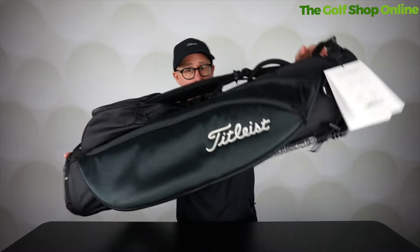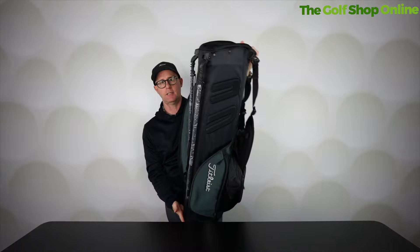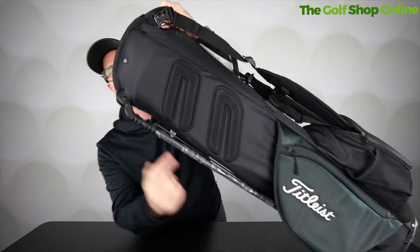Right golfers, I've got the limited edition Onyx golf bag from Titleist here. It comes as part of a suite — you can buy individual items — but let's focus on the bag for today. This is the Player's 4 Carbon Stand Bag, and it comes in this nice unique black colourway.